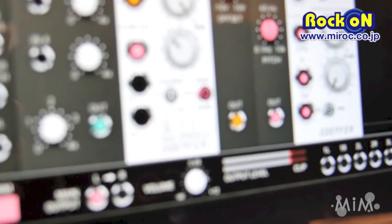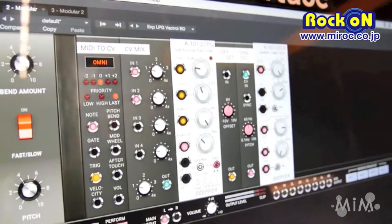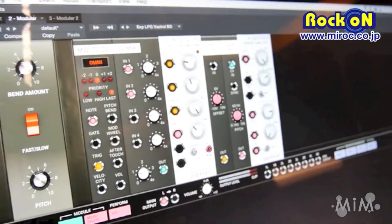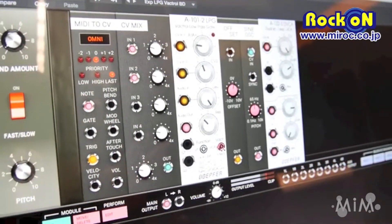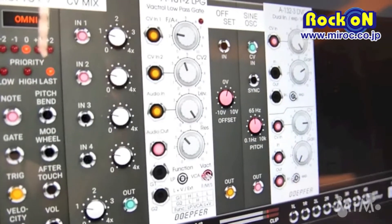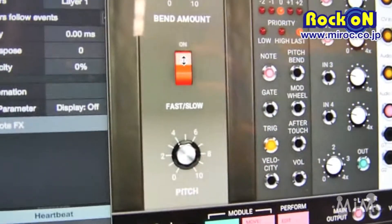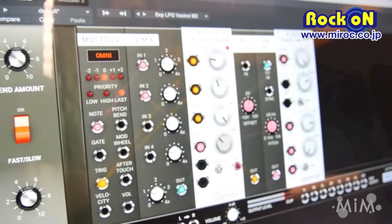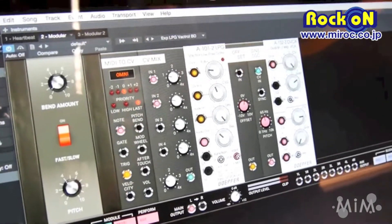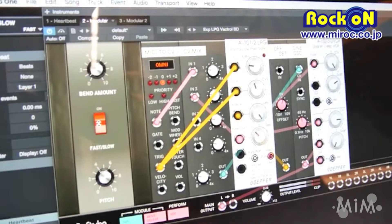Due to the fact that these vactrols have a very big difference in response speed, we modeled three different speeds on this element: fast, medium, or slow, which is selected on this controller. In this case we have a performance module connected to this control, so I use that switch to control the switch on the module itself.